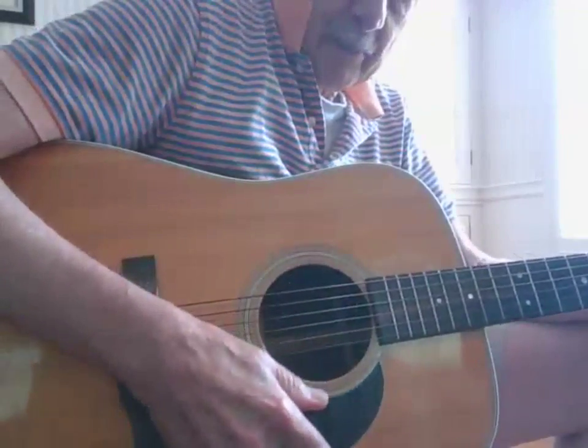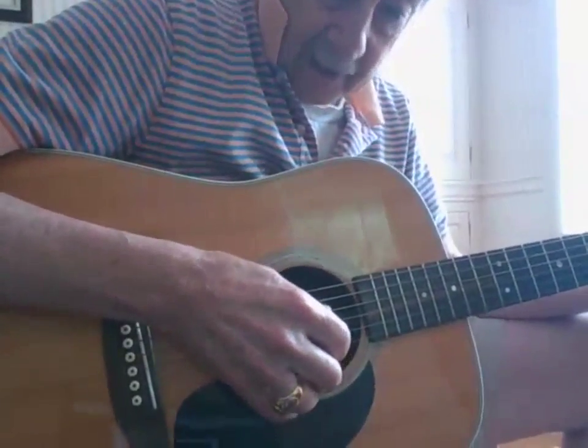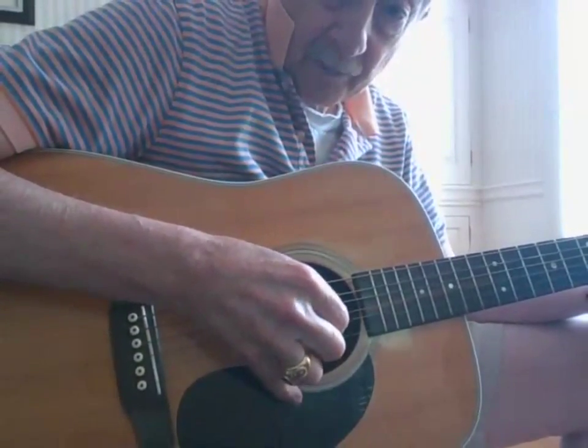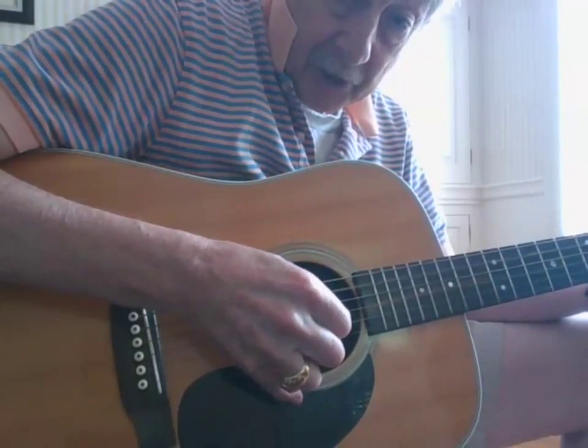We're going to talk about modifications of the Travis pick. The Travis pick is just a simple pinch — a thumb, index, thumb pinch.